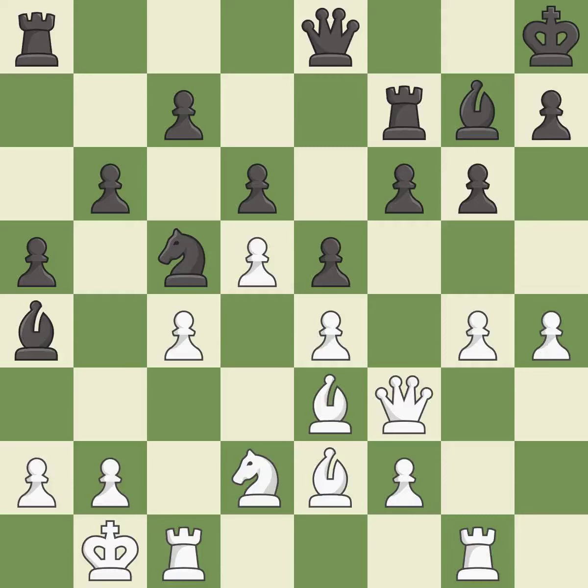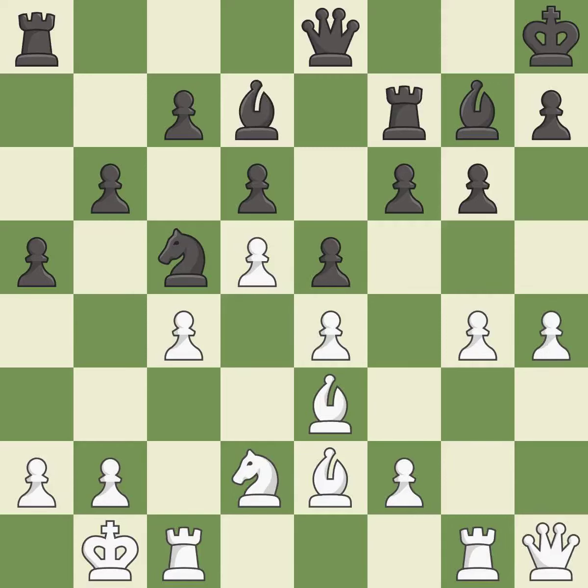That's fine — it is good. Very precise — it is best. This is not the right idea — it is an inaccuracy. The game is still close to equal, but white lost their advantage — it is an inaccuracy. The game was close to balanced, but now black is worse — it is an inaccuracy.